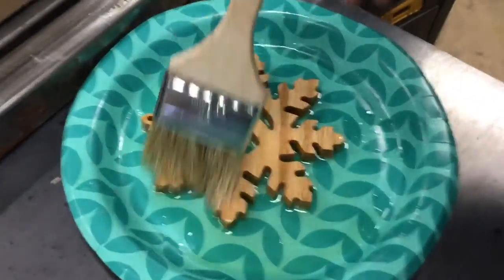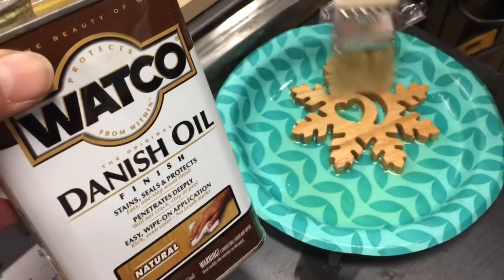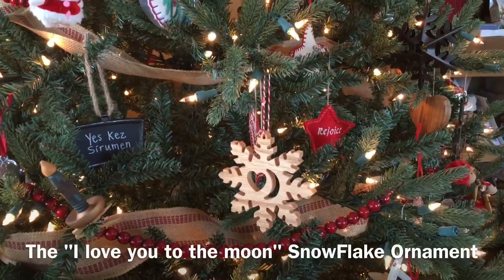To keep things simple, we just applied a little Watco oil on top of this white oak ornament, let it dry, scuffed it down, and applied another coat. Thanks a lot for watching my Maker in Training Snowflake video.